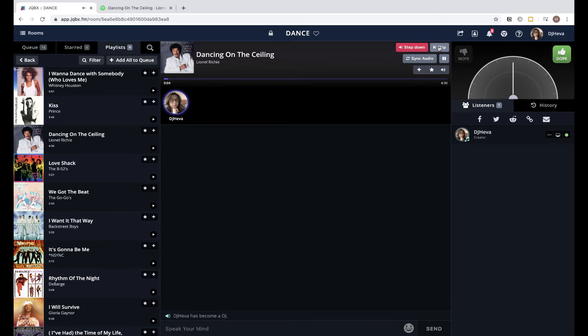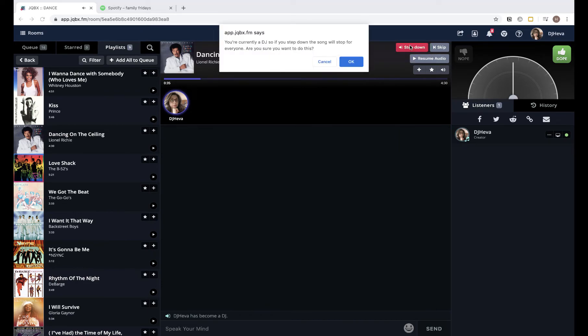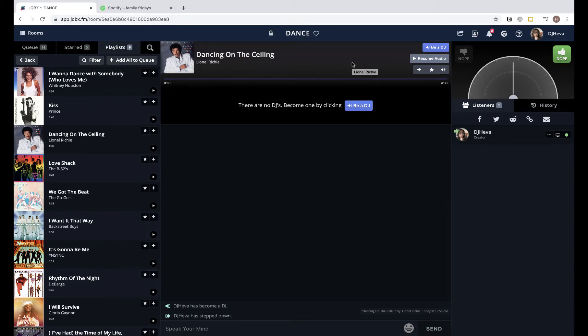Here is the downside of Jukebox: I can't skim ahead and I can't skim backwards. Once I start a song, that's it. I can pause it, but on their end it still shows 'playing' — it's just quiet to me. Resume audio means I'm now hearing it from the same place. In order to stop something, I have to step down as DJ. So that's where this is not a great platform — it doesn't allow me to skip ahead or behind.